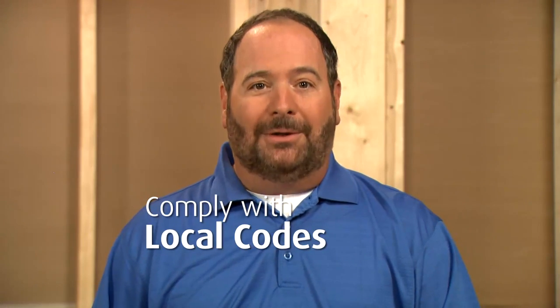Before getting started, you should read the installation guide and follow all cautions and notices, and of course you should comply with your local codes. For our demonstration, we'll be installing the Lawson in an alcove, but you can also install this bath in a drop-in setting or an island. The rough-in dimensions are found in the installation guide along with a list of the tools and materials you'll need.